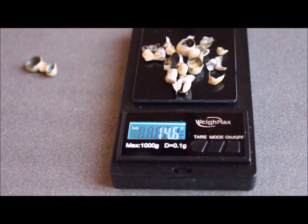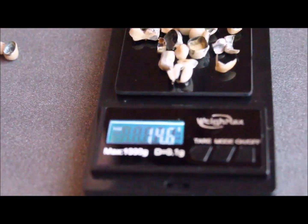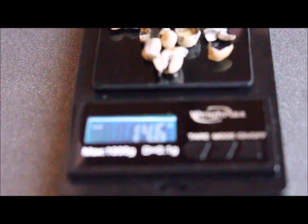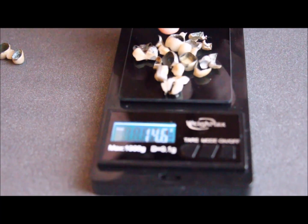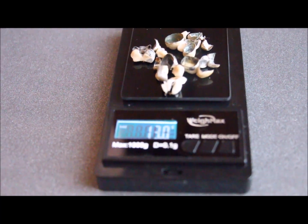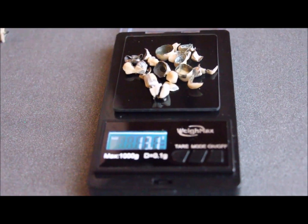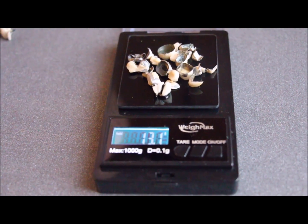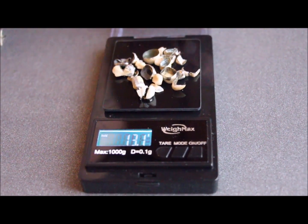On to the precious metals. So we've got about 14.6 grams of precious metals that I've gotten so far. This is what I've already had that I need to process. This is mostly gold, silver, and probably platinum or palladium, as well as maybe a little bit of copper. So I'll have to process all this.